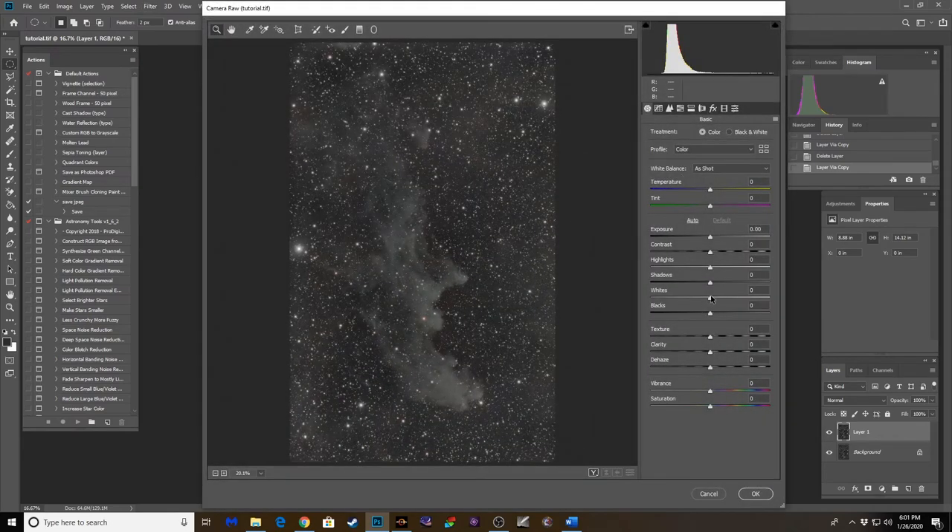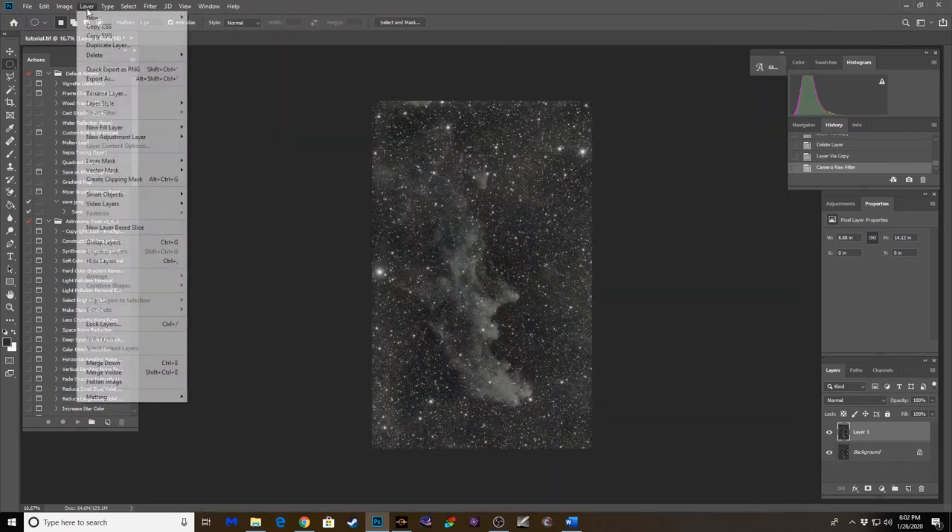Let's play with these sliders in Camera Raw. A little more clarity on that Witch Head Nebula, a little dehaze — not too much — a little vibrance, a little saturation just to taste, bring up those orange and yellow stars a bit. Clarity you can really go crazy with but I think that just overdoes it. Right about there — that'll pull up more of that nebula detail in the Witch Head, and I'm happy with that. That makes it pop a little bit more.